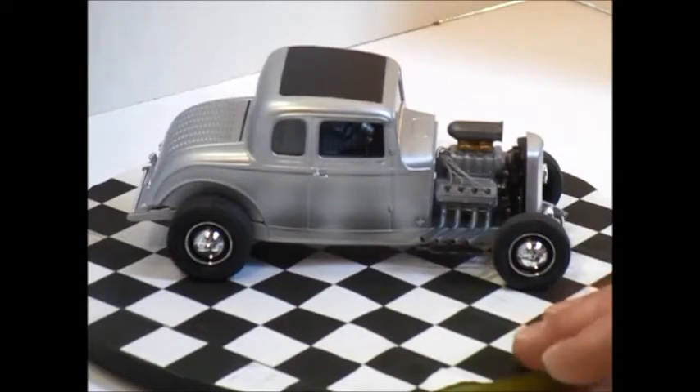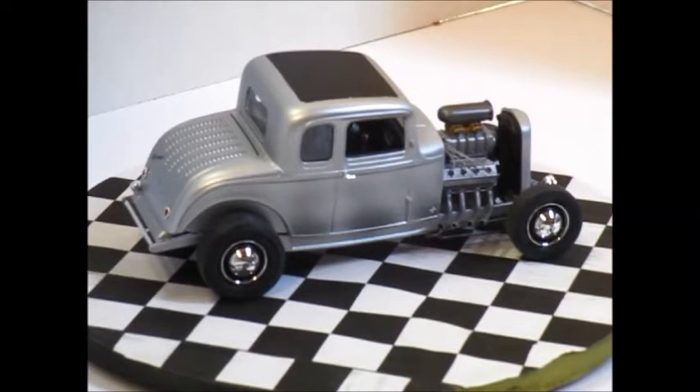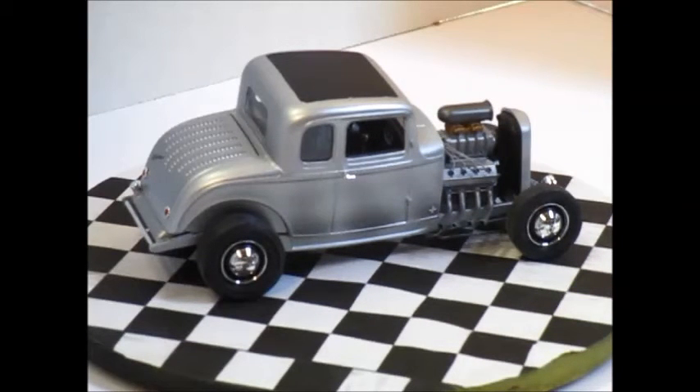I decided to go with just the hubcaps and the beauty rings on a black rim, and I've got some stills up. I two-toned the interior — a satin black and a gray.